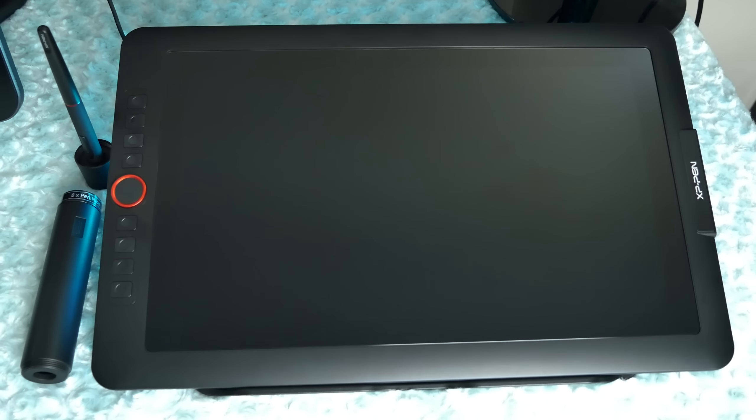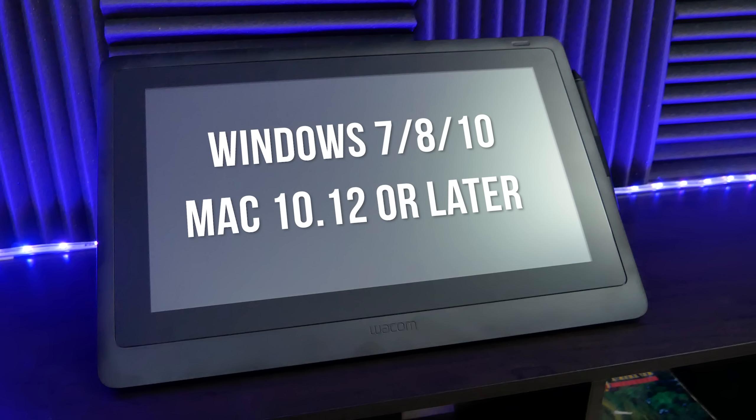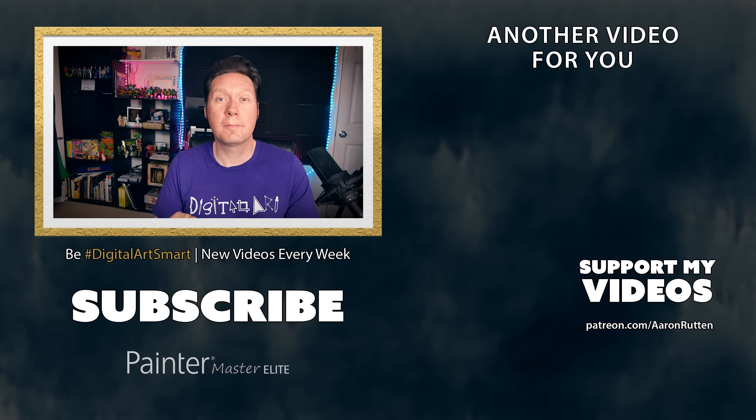The XP-Pen Artist 15.6 Pro supports Windows 7, 8, and 10, and Mac 10.10 or later. The Cintiq 16 supports Windows 7, 8, and 10, and OS X 10.12 or later. Overall, I like the Wacom Cintiq 16 better — it feels like a more well-built tablet without the quirks of the Artist 15.6 Pro. However, the Artist 15.6 Pro does have advantages: built-in express keys and USB-C connectivity. Watch my full reviews of each tablet individually for more detail, and check the video description for links to other tablet reviews.